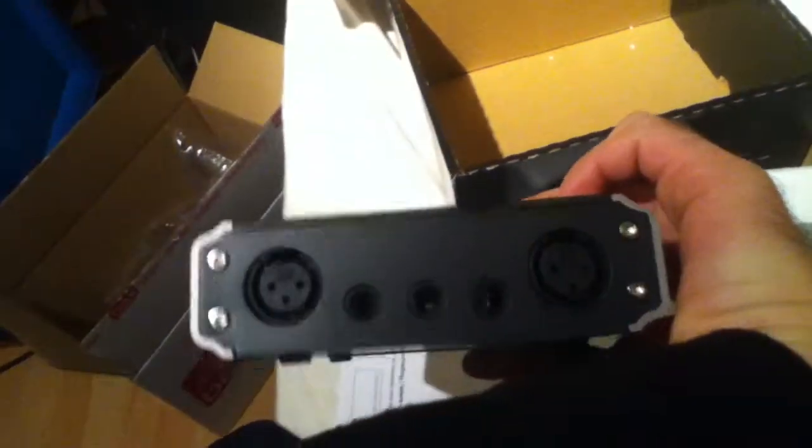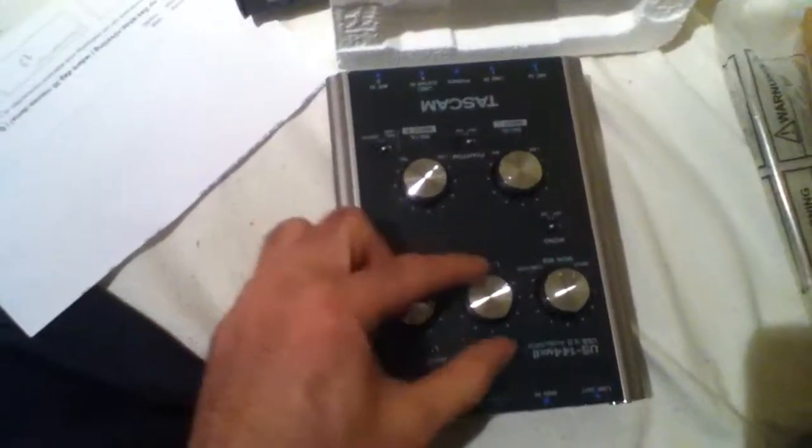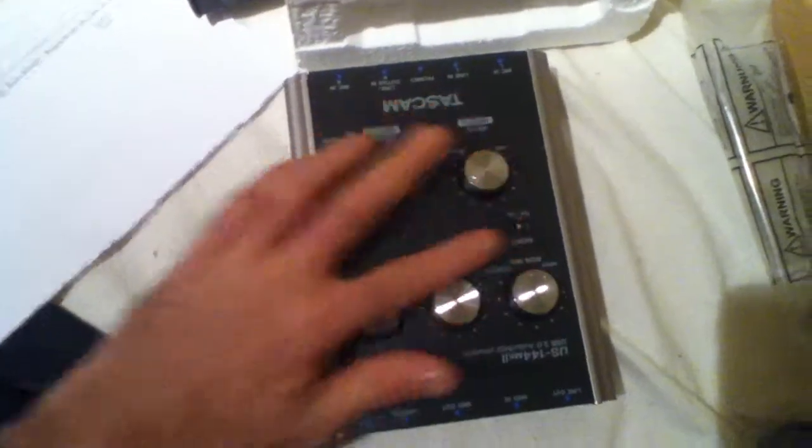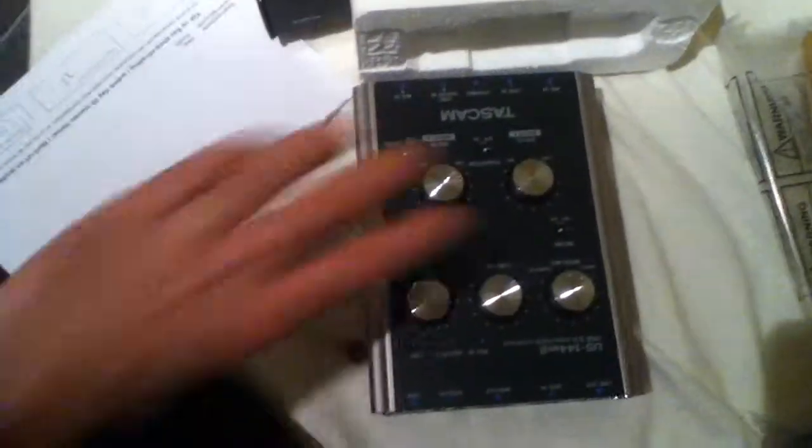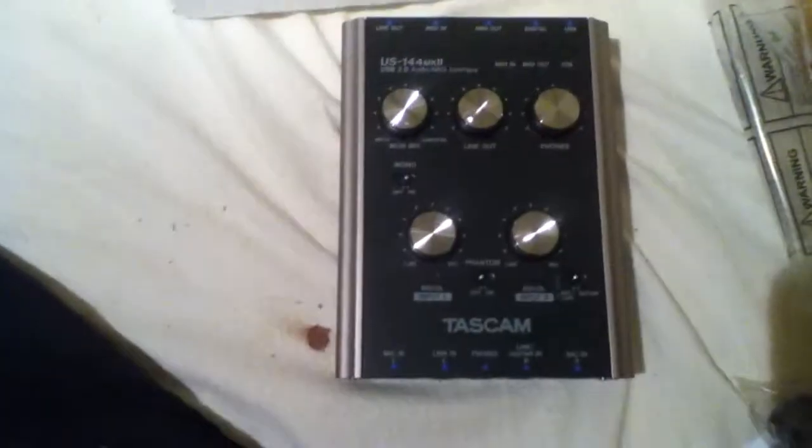Quarter-inch jack inputs — or half-inch jack inputs. It's quite firm, actually. Nice and steady. Buttons feel okay. Switches are solid. We'll set it up later and see what it's about.